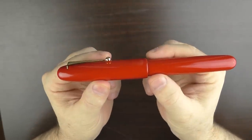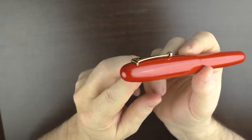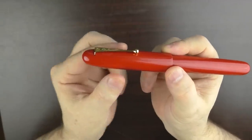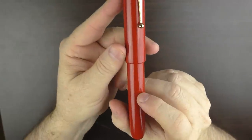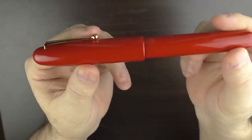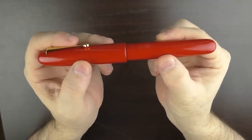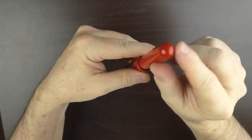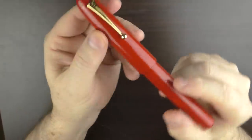It is a classic cigar shape. The end of the cap is rounded and the cap angles up slightly until about this point where it straightens out. There is no cap band, and it has a rounded step down to the barrel, which is straight until about this point where it tapers down to a rounded end. The clip is gold plated.